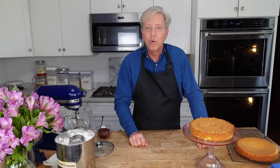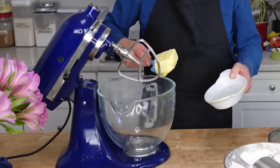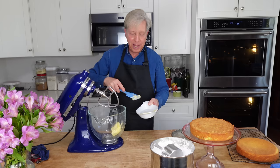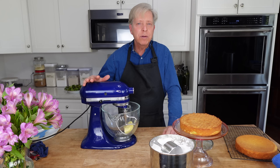I'm going to make the buttercream. You can make buttercream either in a stand mixer or in any large bowl using electric handheld beaters. I am adding 113 grams, that's a half cup, of room temperature butter. Whether you are using handheld beaters or a stand mixer, you want to beat the butter for a good 4 to 5 minutes to make sure it's really fluffy.